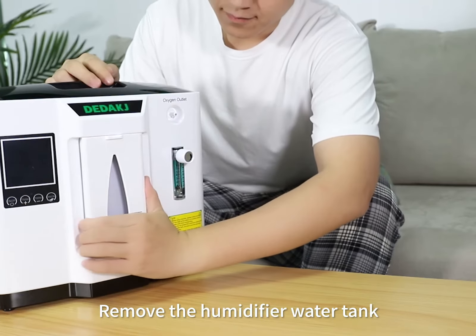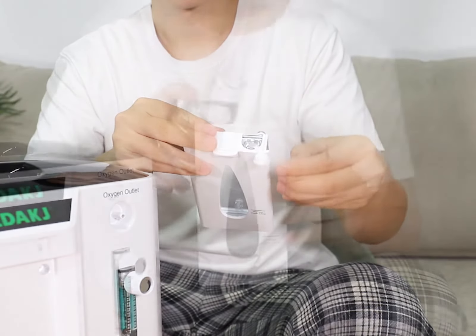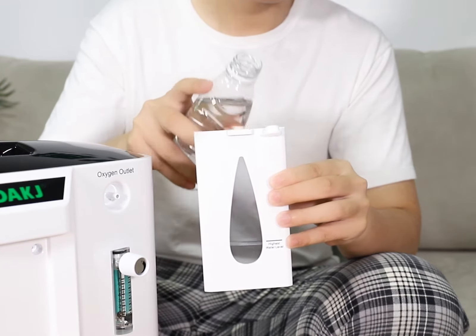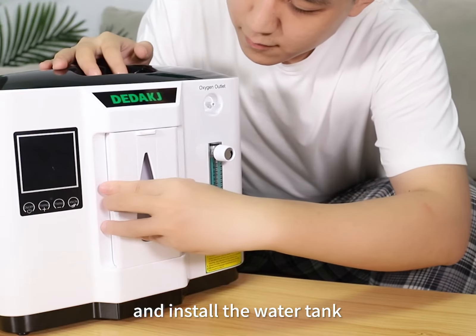Remove the humidifier water tank, open the rubber stopper, and fill the water tank with clean water. Plug the rubber stopper and install the water tank.